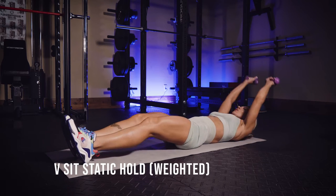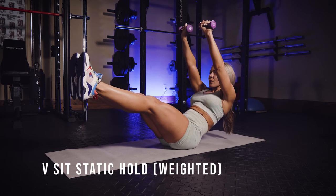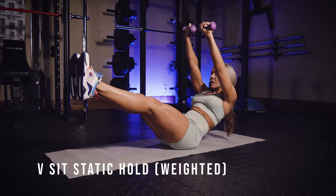This is a weighted static v-sit hold. Oh man, these are challenging. You can see I have some tiny, tiny weights here.